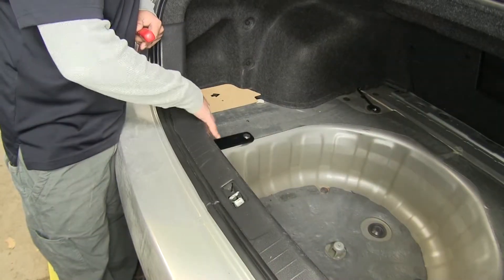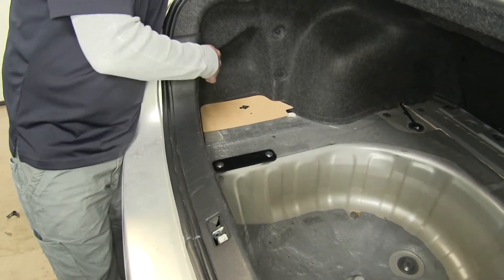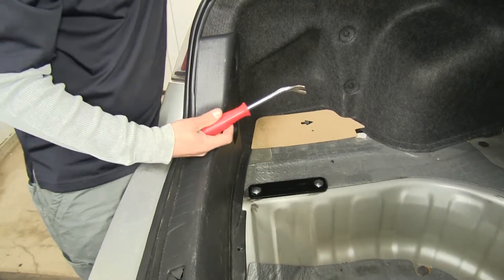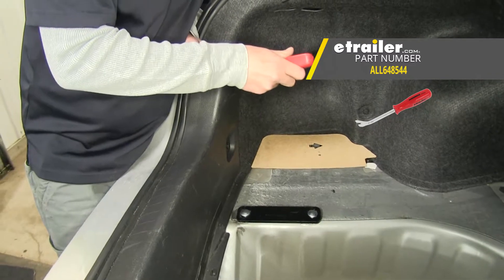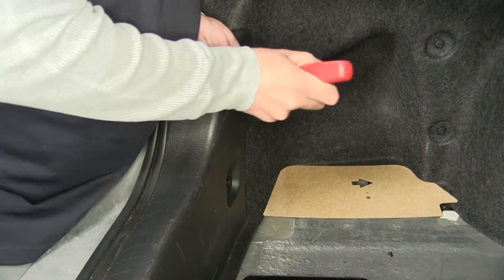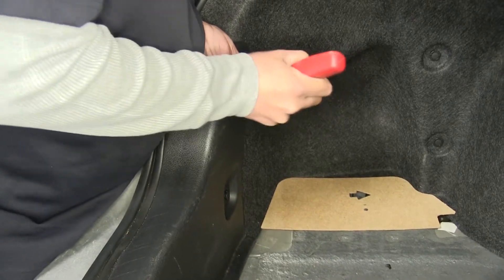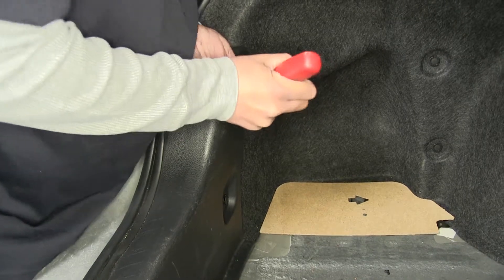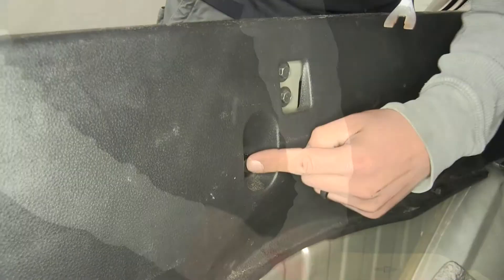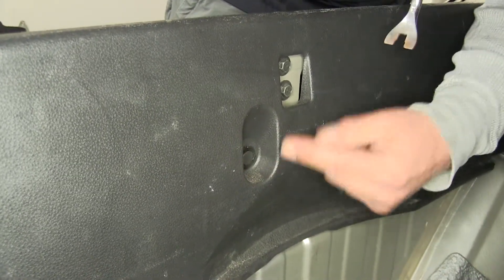Next, we're going to need to remove the threshold that's at the very back, and we're going to have two pushpins on the very edge as well as one in the center. I'm going to take a trim panel tool or a flathead screwdriver. You're going to come to the little notch that's in them, pop out the center section of the pushpin, and once you have the center popped out, we're going to remove the rest of the clip. The one in the center is going to be just below and towards the passenger side of where our latch is.